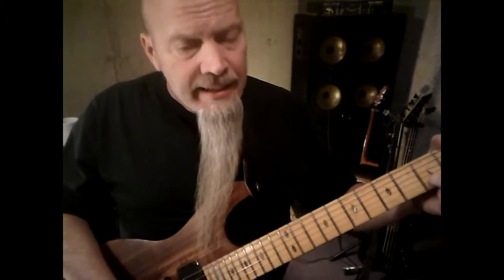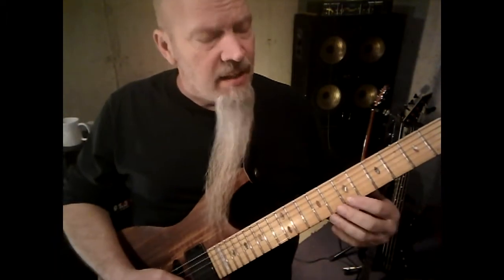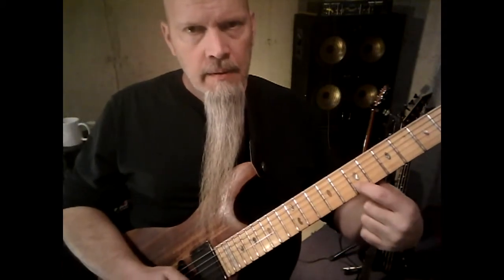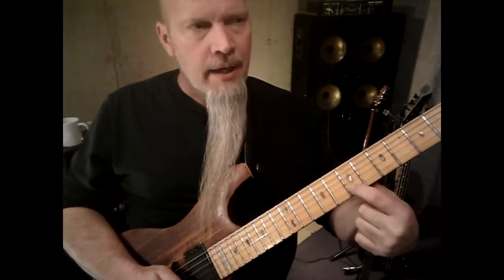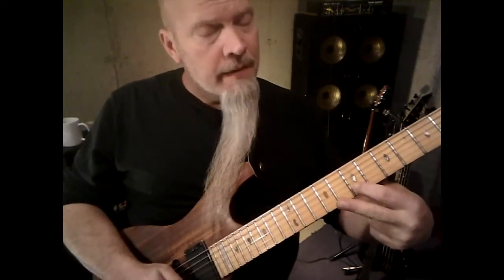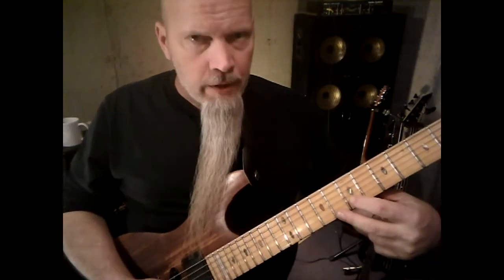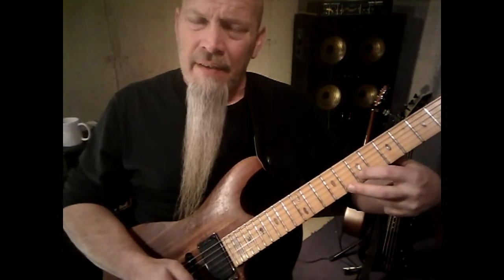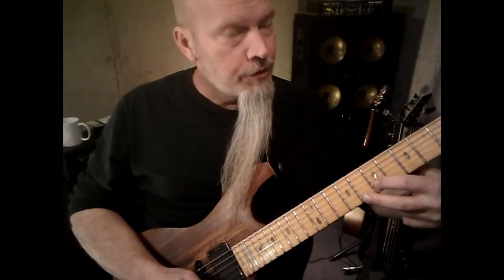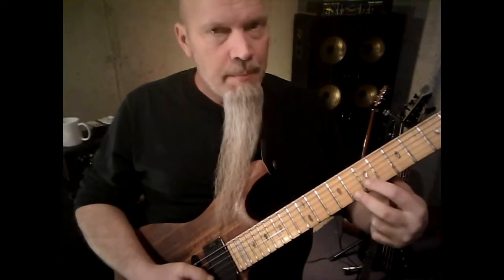The second double stop takes place in D. You can find that at the seventh fret, second string, index finger. Your middle finger is gonna go on the eighth fret on the first string. Hit both of those notes, slide it down a half step, and then back up.